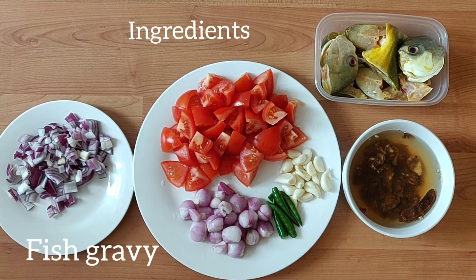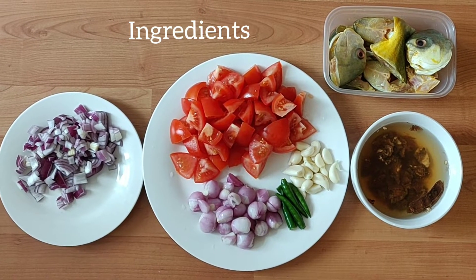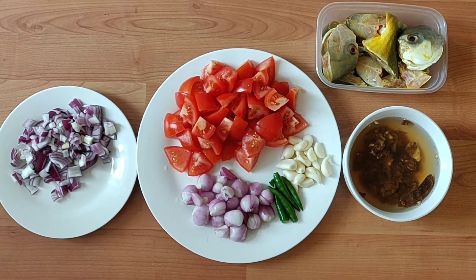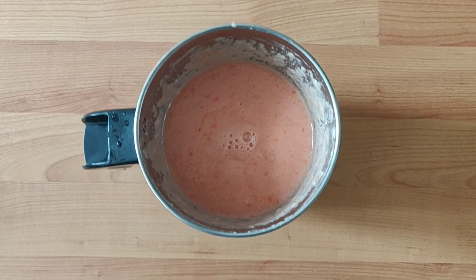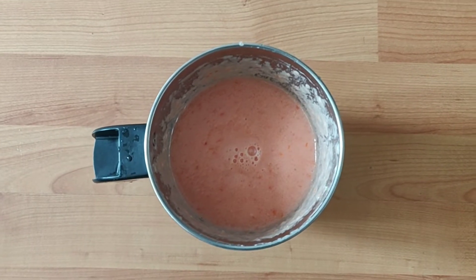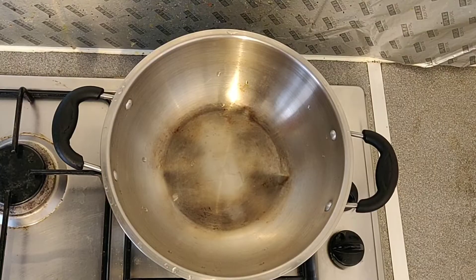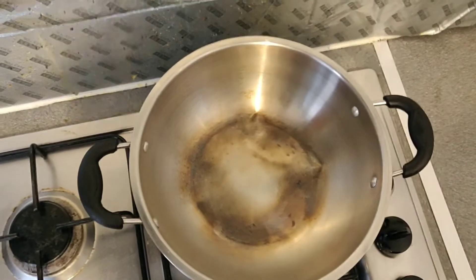We will do the preparation for this, so we will do the pan very easily. The pan will be ready in the pan, and we will mix it in the pan to make a good meal.